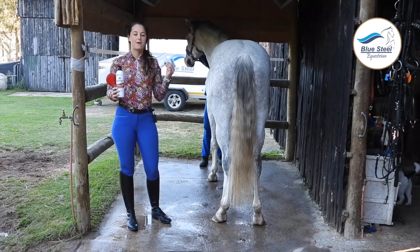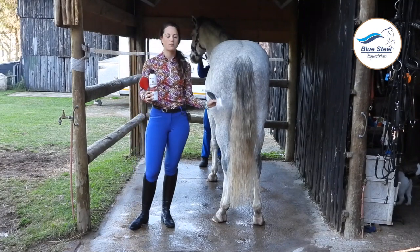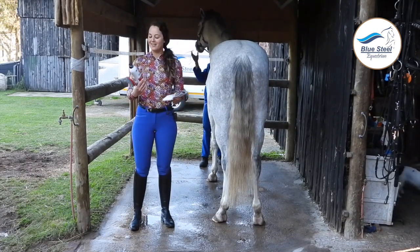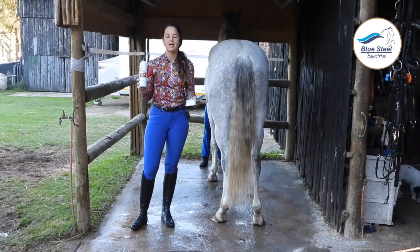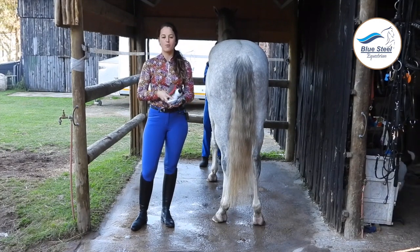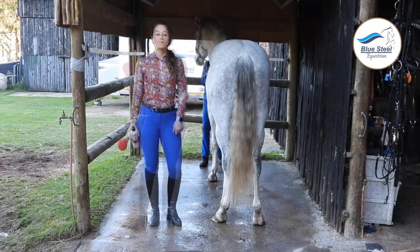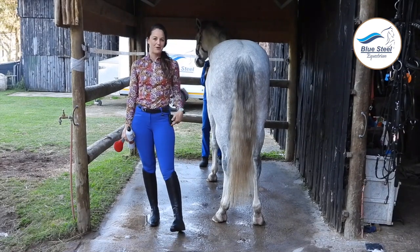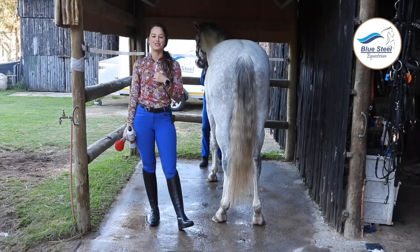We have elastics — I bought black and white elastics because I wasn't too sure which one would go well with Bubbles' tail — and we have our Show Sheen Finishing Mist which is a detangler and also a shiner. The most important product is our tail brush from Blue Steel Equestrian. My outfit is also from Blue Steel Equestrian: my beautiful blue pants, my amazing long boots, and my Espoir shirt.